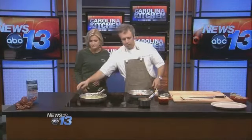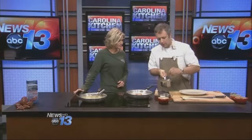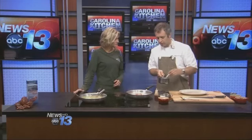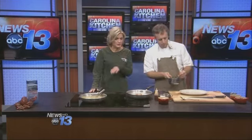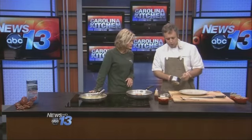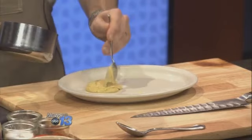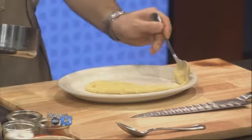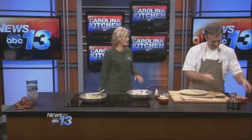To finish up our dish, I've made a little bit of an acorn squash puree — some local acorn squash that I've roasted off in the oven, great for fall. Then just pureed it with a little bit of butter, salt, and pepper. We'll have all these recipes on our website. Just to start plating up, we're going to put a little bit of this on the plate — the technical term for this is a schmear — and we're just going to schmear it across there.